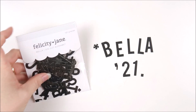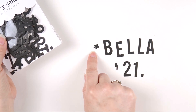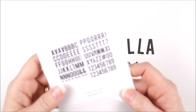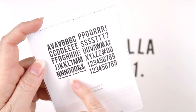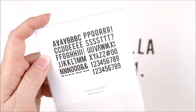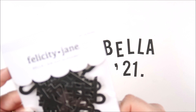This next pack is the Bella die cut alphabet. Each letter and number is just over an inch tall and we also have punctuation marks which is really handy. On the back you can see multiples of each letter and the numbers, plus lots of punctuation and a hashtag as well. A really handy little pack.